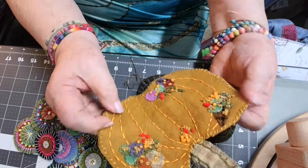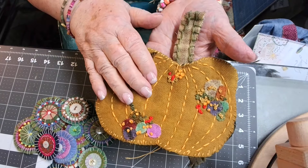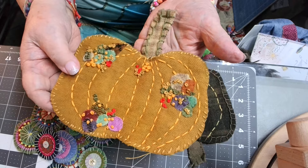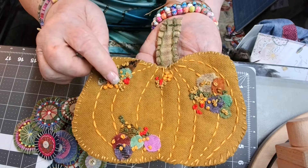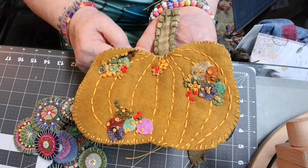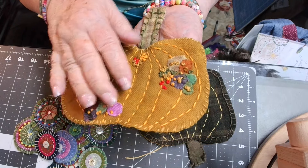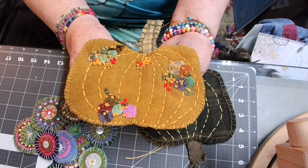I want to show you that I finished my pumpkin — my warty pumpkin — by putting all its little warts on there. I think that's enough, though I could even go with more warts. But I finished it up with just scraps of the wool — the wool appliqué. This is sort of like appliqué onto the wool, and it is just amazing what I'm learning about wool appliqué.